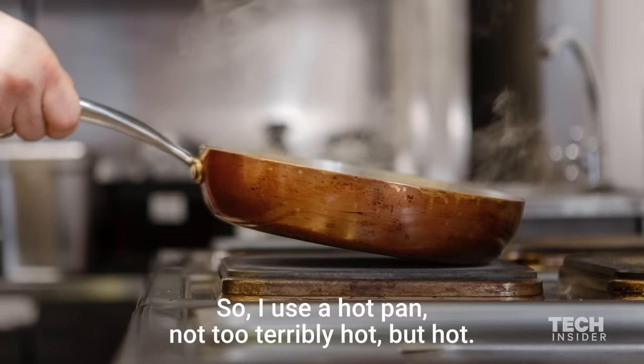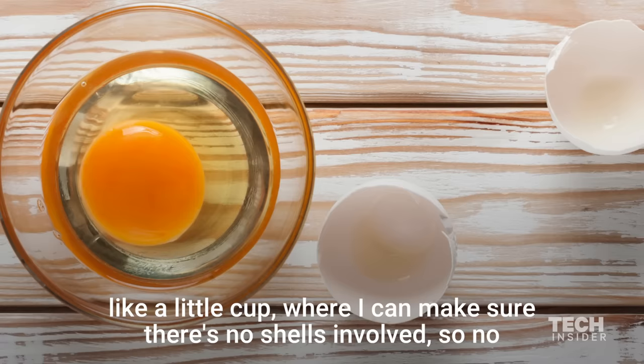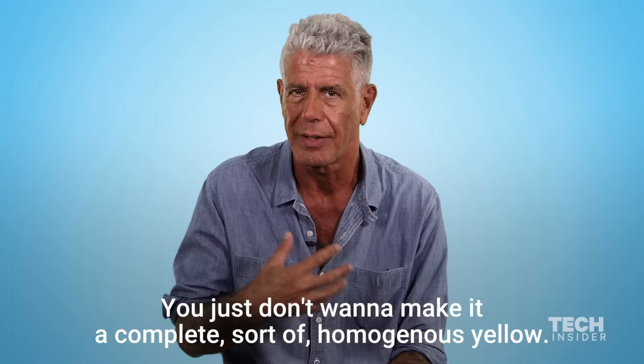I use a hot pan, not too terribly hot, but hot. I crack my eggs on a flat surface, put them into an intermediate vessel — like a little cup where I can make sure there's no shells involved, so no shells get into the actual mix. I beat them, being careful not to overbeat them with the fork. You do want to sort of have a ripple of white and yellow throughout. You just don't want to make it a complete, homogenous yellow.